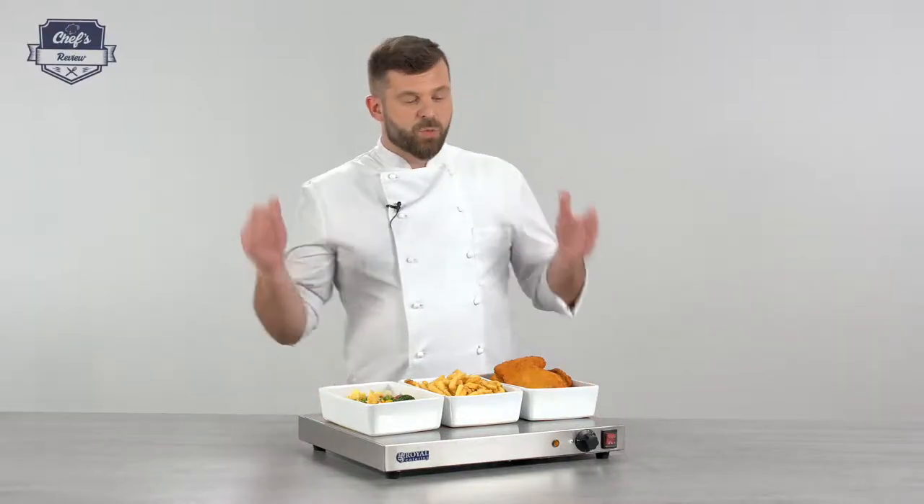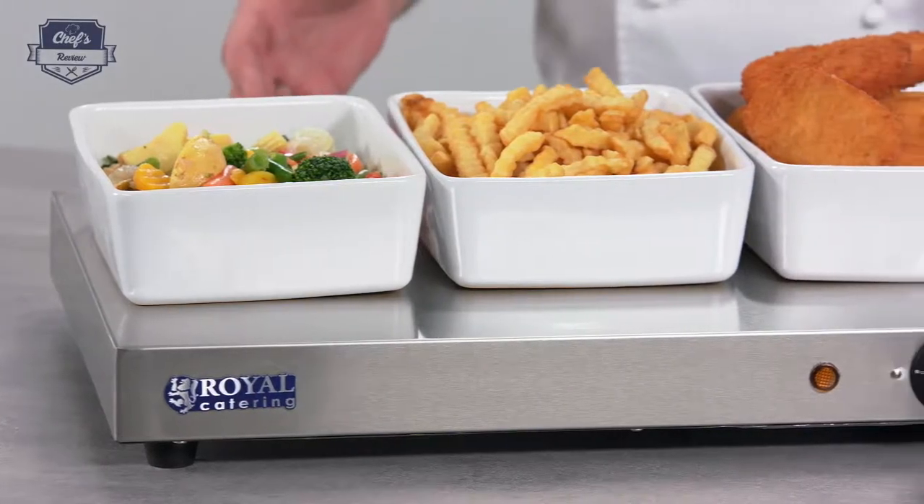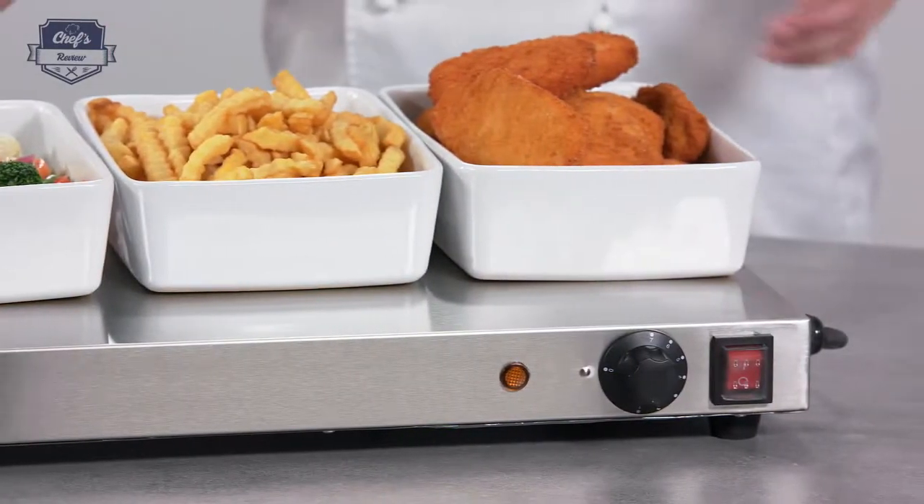Hi and welcome to Chef's Review. Today I'll be reviewing a warming tray from Royal Catering — a device great for hotels, catering companies, or anywhere where you have to serve food and it will be sitting there for a long time and you need it to be warm.